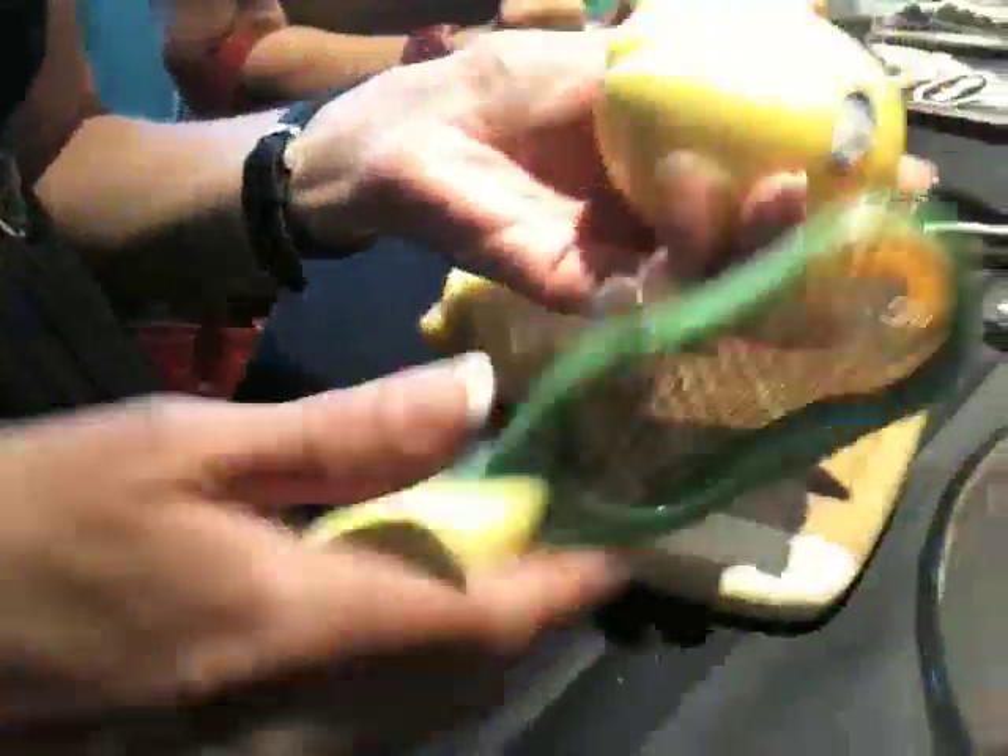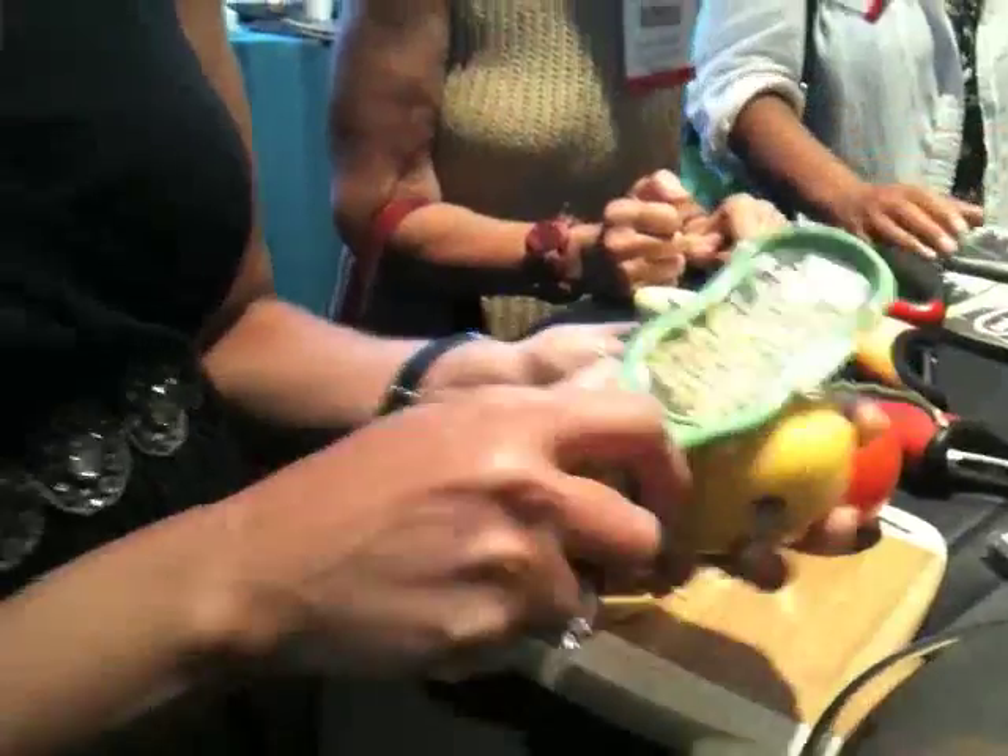Another new item that we're showing here is our ultimate citrus tool, which is angled a little bit, so you get the good part of the lemon or any other citrus without getting that bitter pith. So you add flavor without adding calories, and again, a really nice garnish.